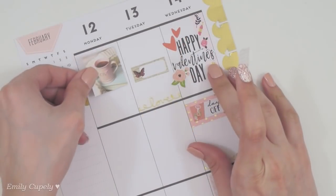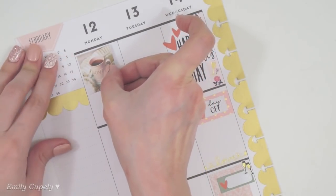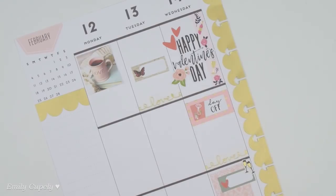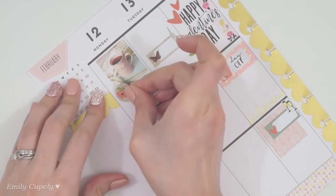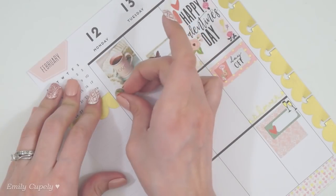Just because this has a coffee cup and seems to be perfect for Monday, I'll use it in here along with this printable from my shop that says 'coffee time,' and also one of these circular stickers just for some more layering and some more fun.